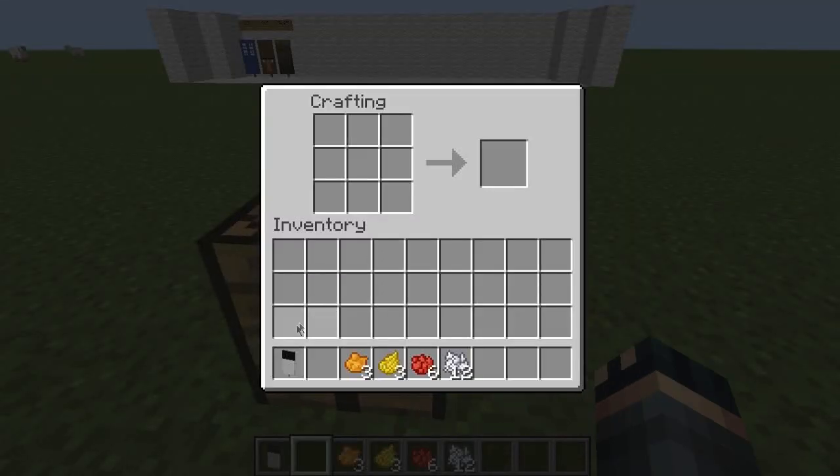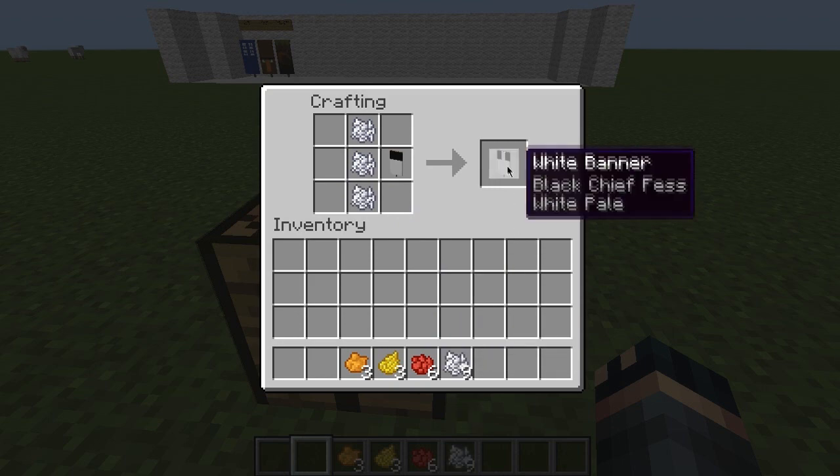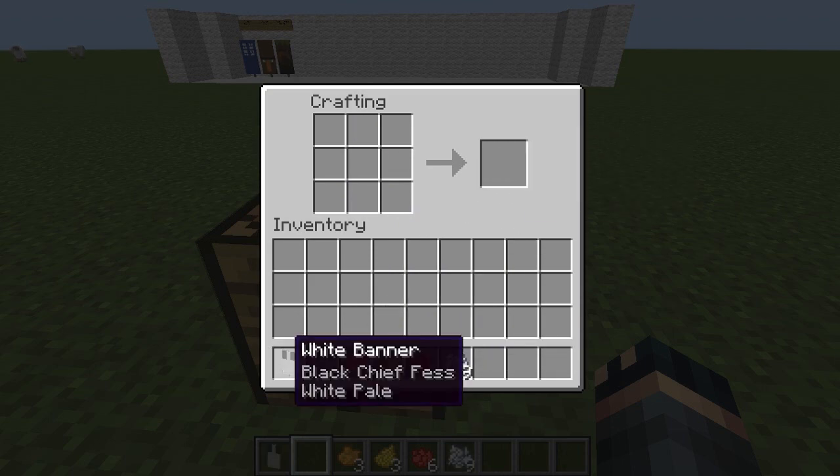Then take your white banner and put it in the right middle square. Put 3 white — or 3 bone meal — in the middle, and you'll end up with this.